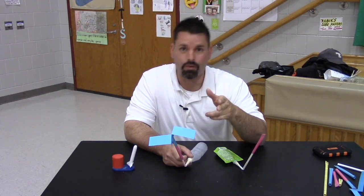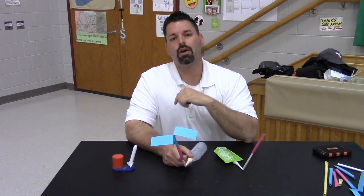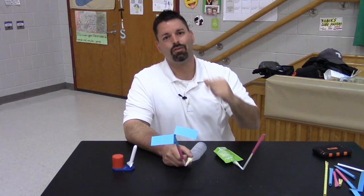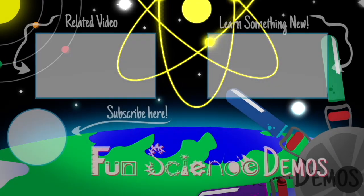If you want to learn more about making your own version of a desktop stomp rocket using recycled plastics, check out our YouTube channel Fun Science Demos. Science is so cool, especially when you get to launch something. Thanks for watching — I'll see you in the next one. Bye!